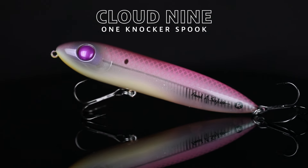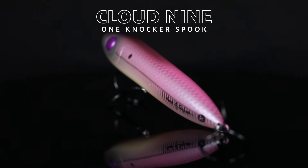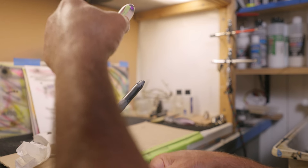This month's Signature Series color is Cloud9. I put this color on a head-in-one knocker spook. I wanted a topwater color with fish-catching subtleties and one the bass hasn't seen before.